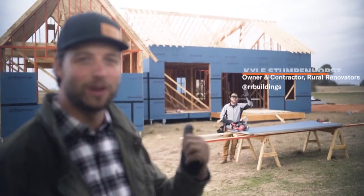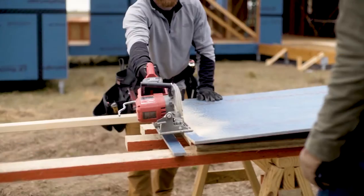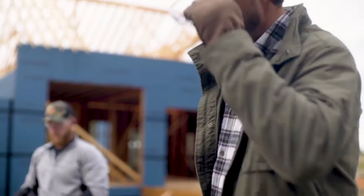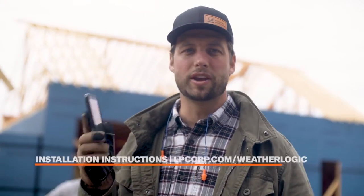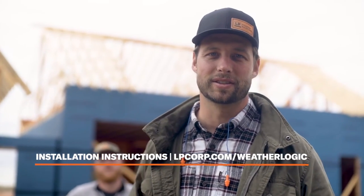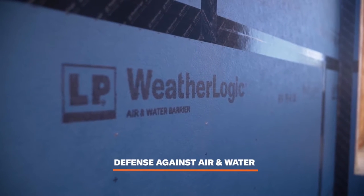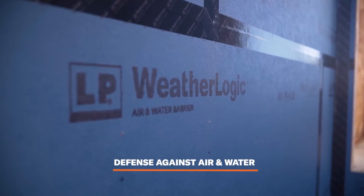Howdy y'all, it's Jordan Smith, chief builder and owner at Smith House Company, and I'm here with my buddy Kyle Stumpenhorst with RR Buildings. We are going to show you the correct way of installing LP WeatherLogic air and water barrier. In addition to this video, make sure that you go to lpcorp.com for the latest installation instructions. It's your line of defense against air and water intrusion and it could potentially save you both time and money.